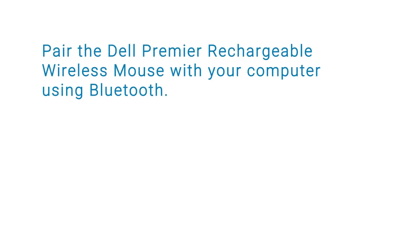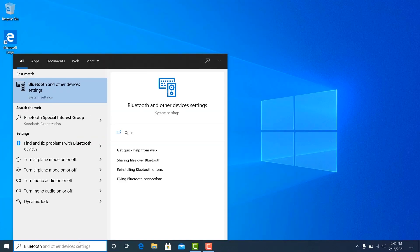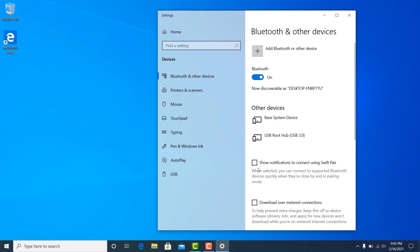You can also pair the mouse with your computer using Bluetooth. On your computer, open the Bluetooth and other devices settings window. If Bluetooth is turned off, turn it on. Ensure that the "show notifications to connect using the Swift Pair" box is selected.